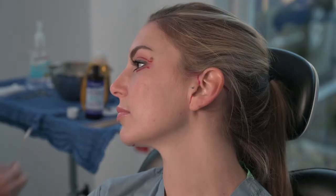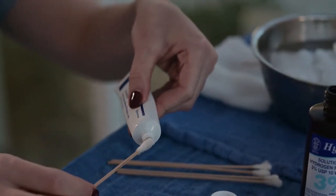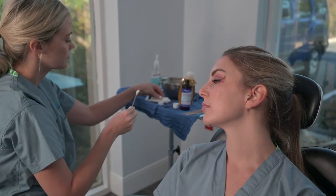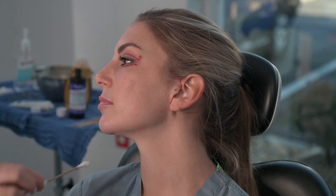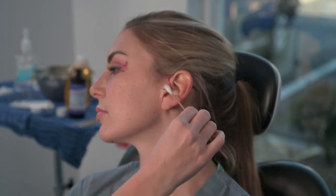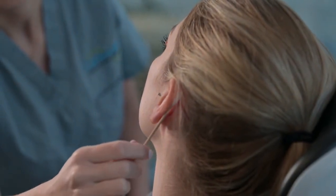The next step is the application of the ointment. Using the Vaseline or Aquaphor that has been provided to you by our office, you are going to place the Vaseline on a q-tip. Then you'll start on the chin and gently run it over the incision. Then you will move to the areas in front of the ears and behind the tragus. And again, behind the ear is a blind sweep — you never want to pull the ear forward.